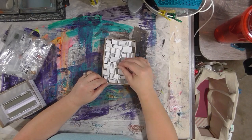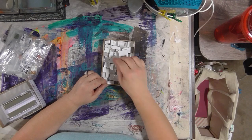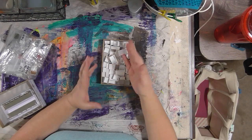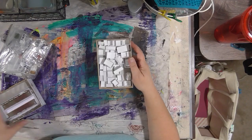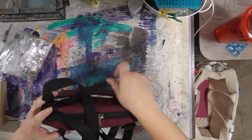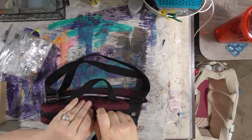I always have a selection of pans laying around, and when I'm placing an order from Jackson's or Dick Blick, and I need a couple extra bucks to get free shipping, I usually order empty watercolor pans. So I always have a box with a few empty pans I can use. I'll show you what I did with that small box.